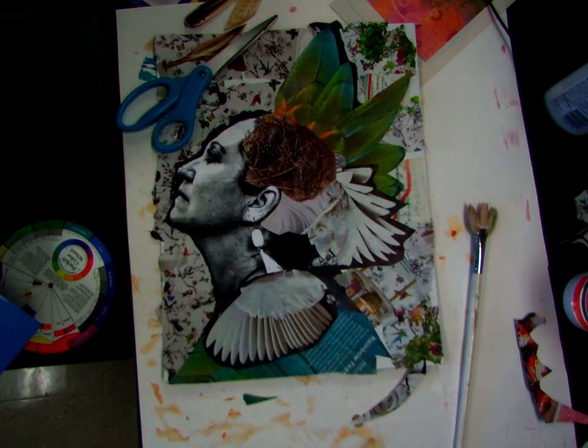Hi guys, so this is Mr. Rankin and I am back with an update of part 3 for our selfie collage.